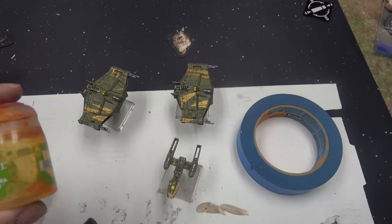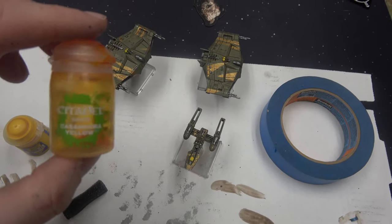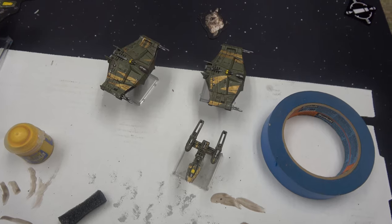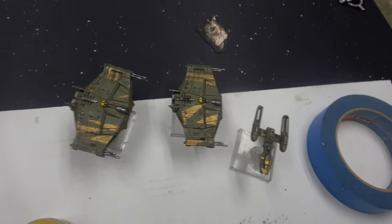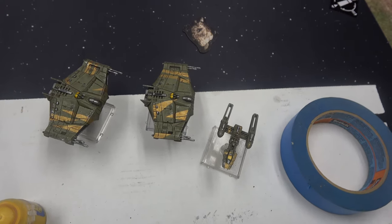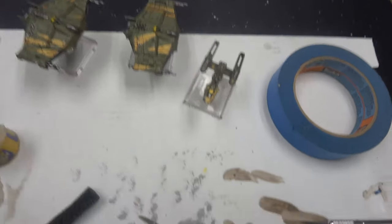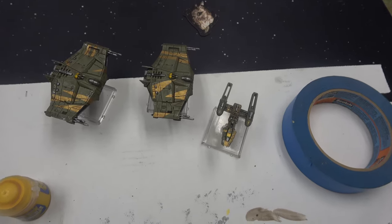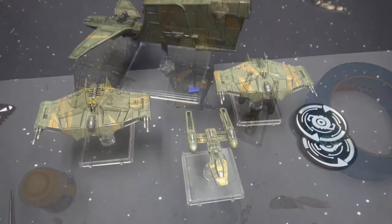The second coat is on. We're going to use Cassandora Yellow to shade it. Once the shade dries, I'll do a little bit of weathering on the yellow and these guys will be done. That's it.